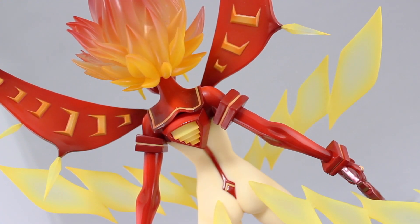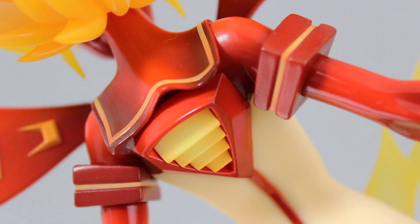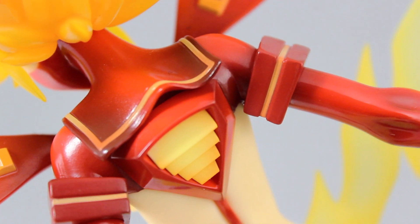The rest of Senketsu looks epic as well — from that sailor section on top, to all that awesome shading up the arms, to that vent in the back, which has to be one of my favorite design features of Ryuko. I just love that vent.